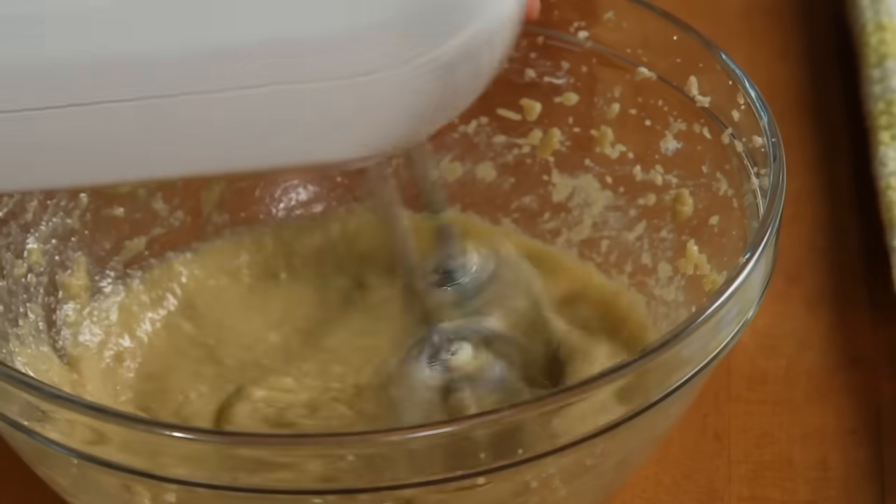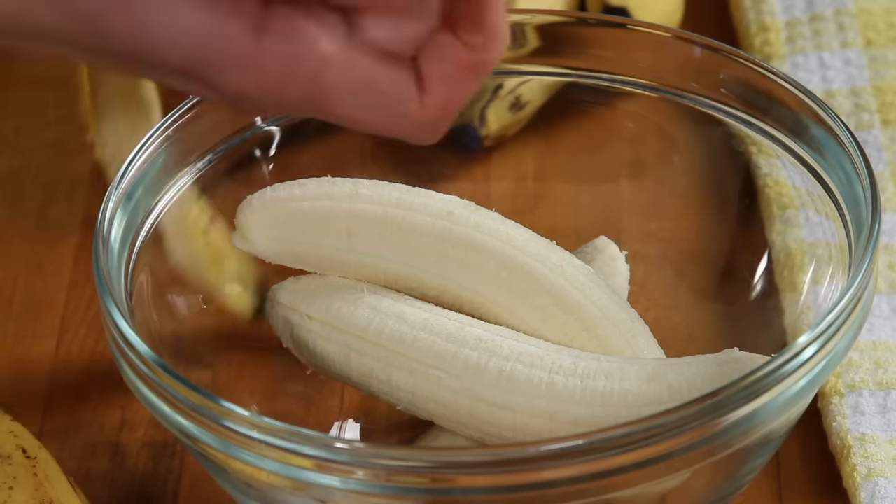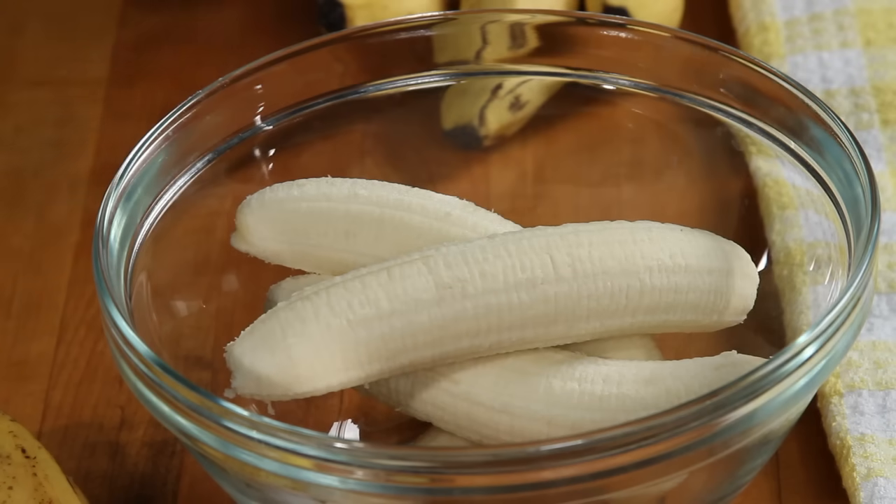And now mash 4 to 5 overripe bananas. In the end, you're looking for two and a third cups of banana, so use what you need.